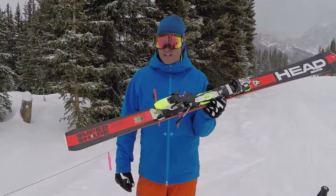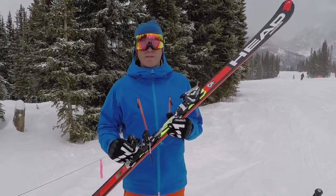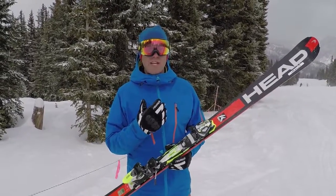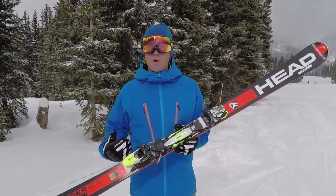We just jumped on the new Head Super Shape Rally. The Super Shape range is a little bit narrower underfoot — this one's 74mm. We got a half foot of snow this morning and this thing just skis through it with ease. Right here on the groomers the edge hold is phenomenal and you don't have to work to get it on edge.